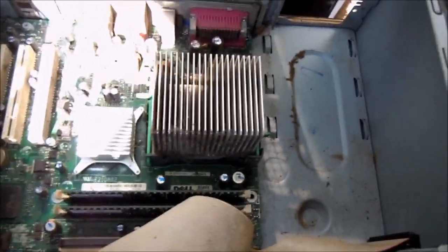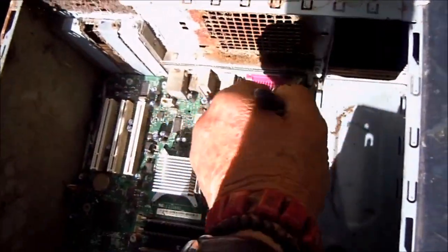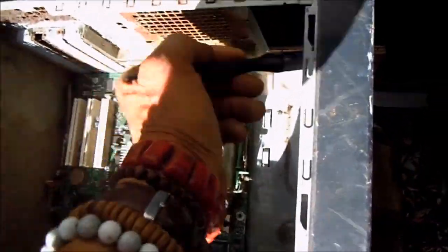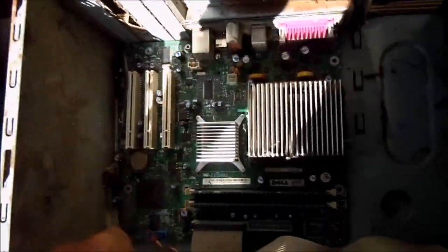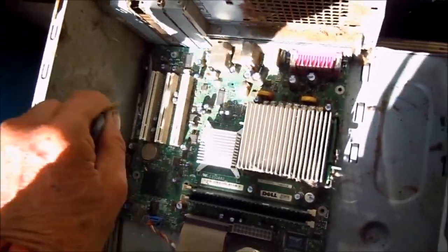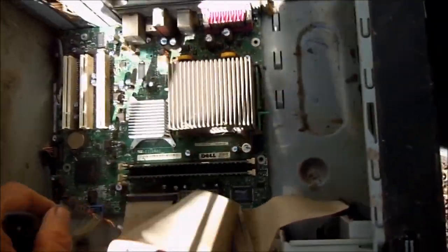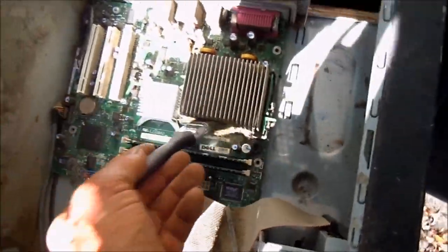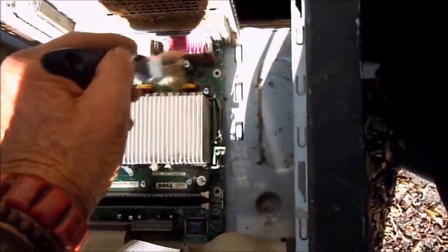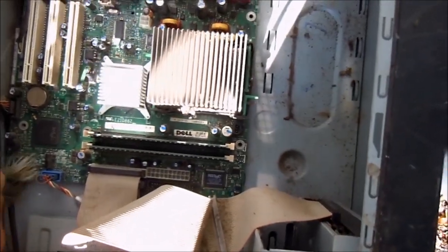You found an old computer and you're wondering if you can make it work — you've got to get all this dust and crap out of here. Anything that will gather moisture can short out. Clean all this dust out; if you have compressed air, go ahead and get that out of there. Make sure there's no dust bridging any of the contacts. Clean the power supply, and always be careful about static discharge. This dust will gather moisture and cause a short.